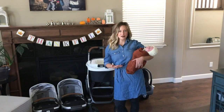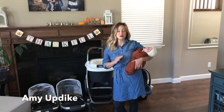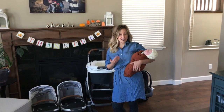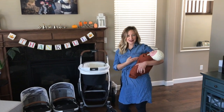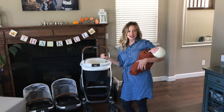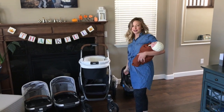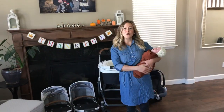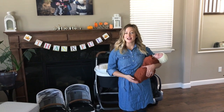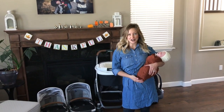The Vista stroller system is perfect for a growing family or for families with multiple kids. For example, I can easily accommodate my baby in a car seat, as well as having an older child in a seat and my oldest daughter on the skateboard attachment. It is extremely versatile and can be customized in a variety of configurations.